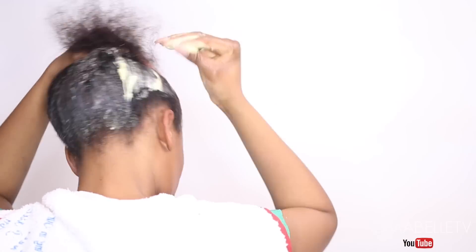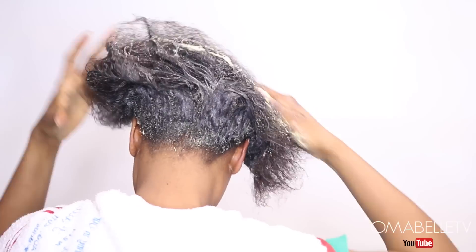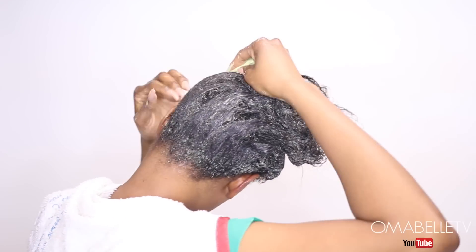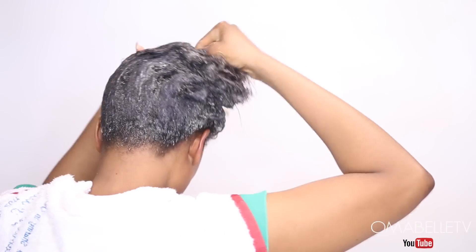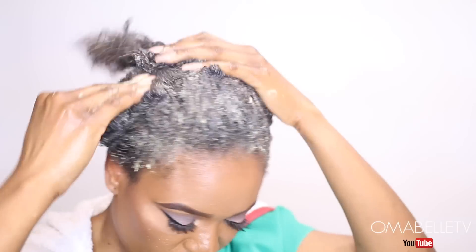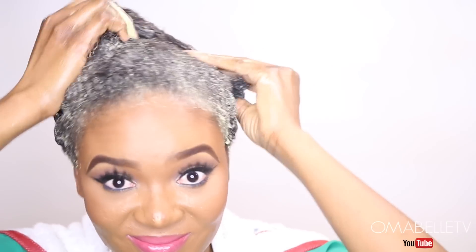Make sure you saturate the whole hair from front to back. Depending on the length of your hair, you might need a higher measurement of ingredients. If your hair is short you will need maybe one avocado and less of the other ingredients, while if your hair is longer you might need two to four avocados. For me, I used two full large avocados.